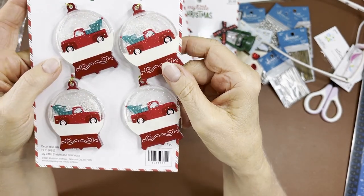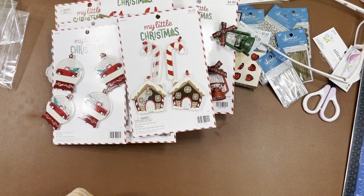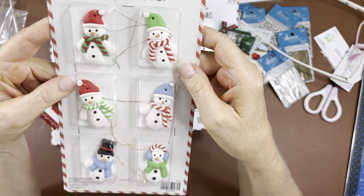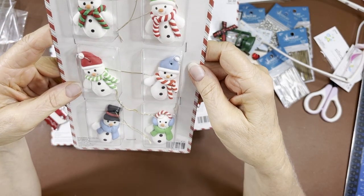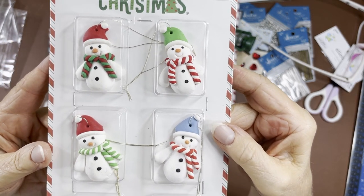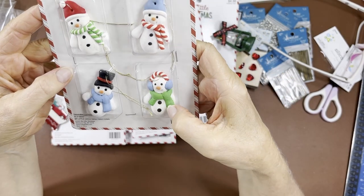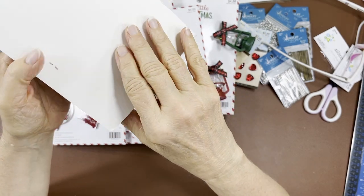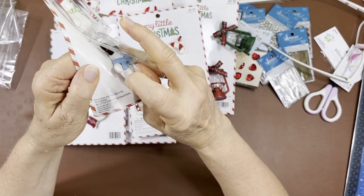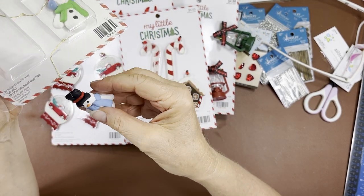Of course I had to get snowmen — these are really cute. Each one is different. Six different snowmen — cute! I assume these are clay or plaster — they don't give you enough description but I'm pretty sure they're clay.